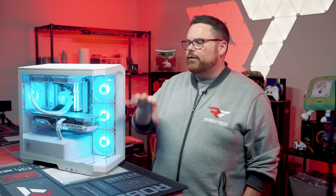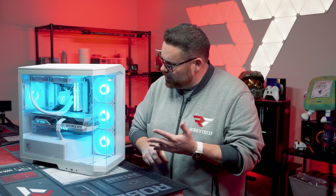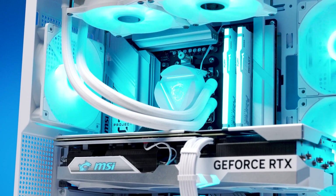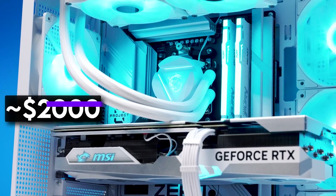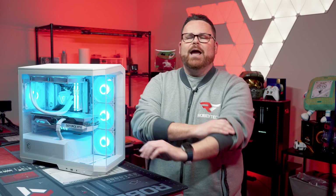The AIO and the GPU are standard — everything else, the case, the motherboard, and everything is all part of the Project Zero project. Basically, we crammed as many MSI parts into this build as possible to give it the ultimate Project Zero experience. If you were expecting to build this machine today with these exact components, it would come out to a little over $2,000. If you want the ultimate Robitech experience that doesn't cost $2,000, go ahead and slap that subscribe button, whip that like button, and ring the notification bell — and it's free.